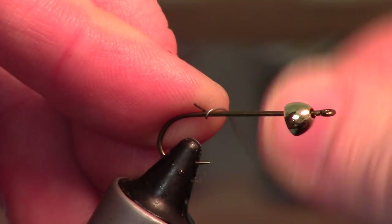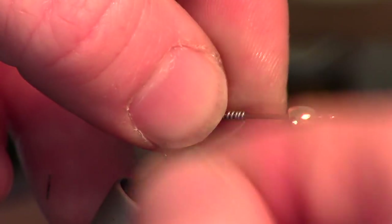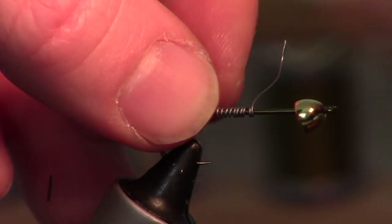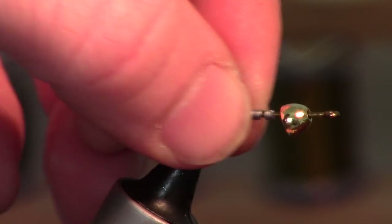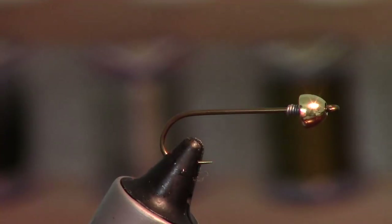Size 8 hook with about a four-and-a-half millimeter gold cone head. To give it a little extra weight — I like fishing these deep — I'll wrap about 10 or so turns of point-zero-one-five lead wire, pushing it right up to the front because I like this to jig quite a bit, and also to stabilize that cone head.